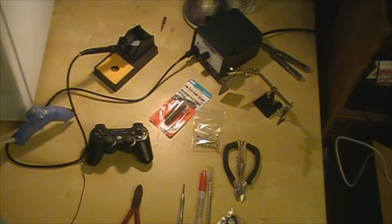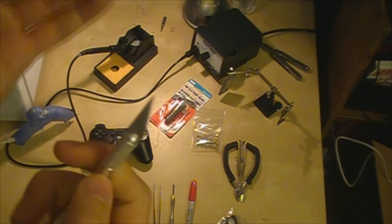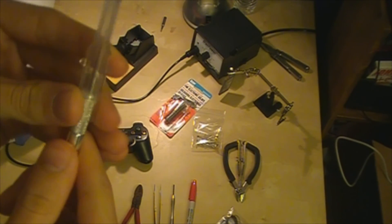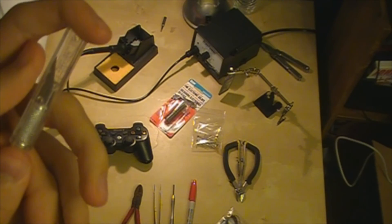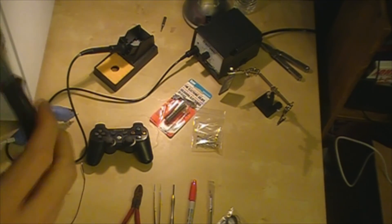Some tweezers, because you'll be picking up some small things while placing them. A screwdriver to unscrew your controller. A marker for coloring the LEDs — I'll show you guys that later. An X-Acto knife, which you can get at any work store like Home Depot or Ace — I got mine at Ace for about 4 bucks. Also wire cutters slash stripper.